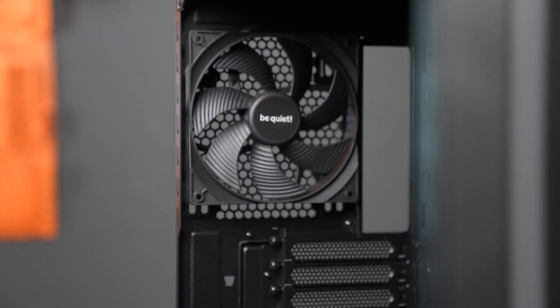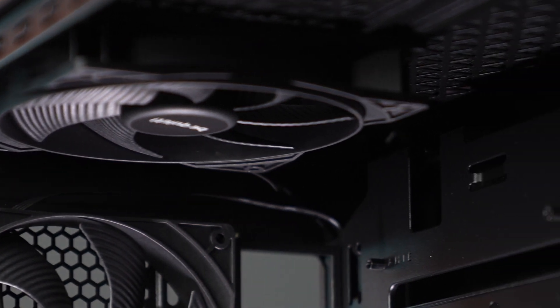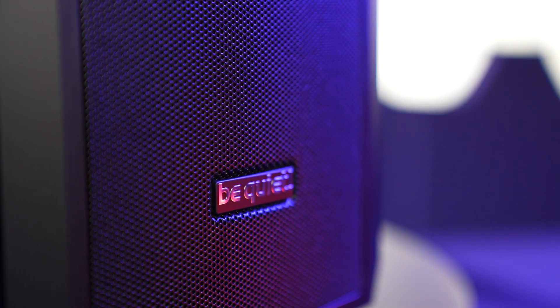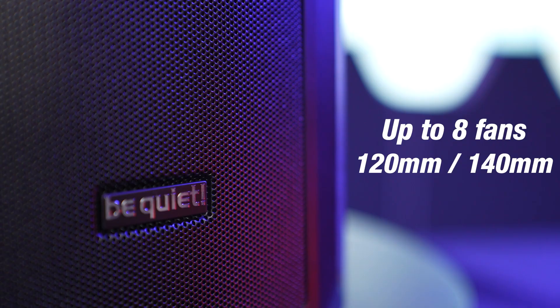Instead, you get 3x PureWings 3 fans in the front, rear and back, ensuring excellent performance and, as you're used to, quiet cooling for your hardware. The case has enough space for a total of 8 140mm or 120mm fans.